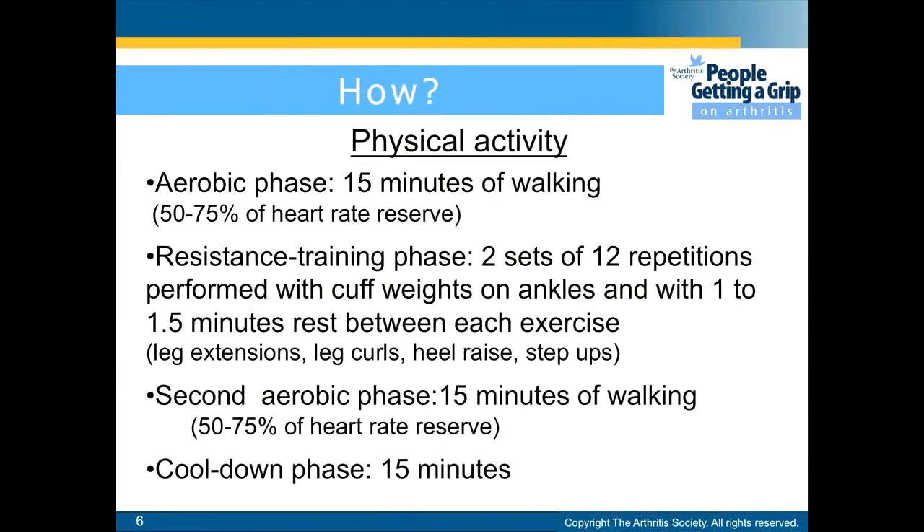For physical activity there are four phases. The first phase is the aerobic phase, which is 15 minutes of walking at 50–75% of the heart rate reserve. The second phase is the resistance training phase, which includes two sets of 12 repetitions performed with cuff weights on ankles and with 1–1.5 minutes rest between each exercise. The exercises include leg extensions, leg curls, heel raises, and step ups.